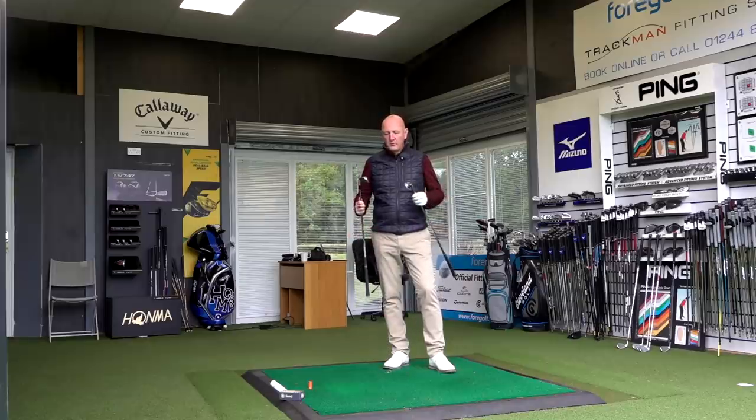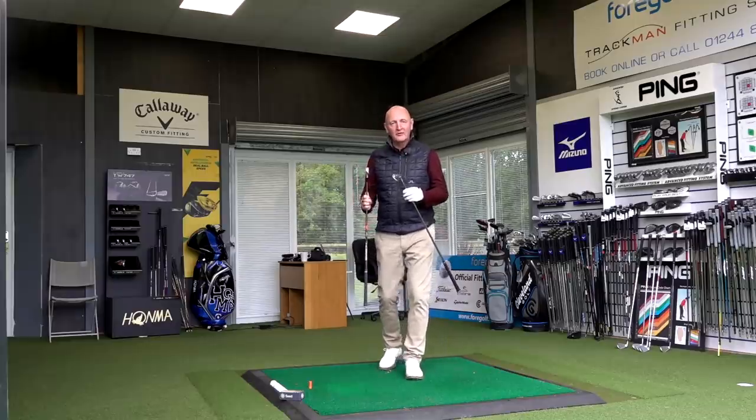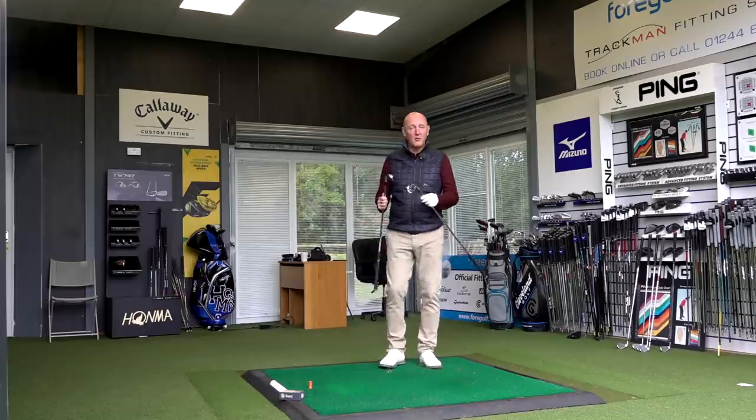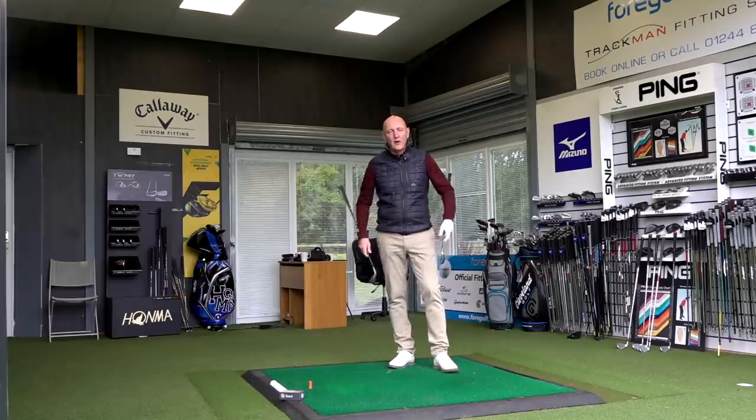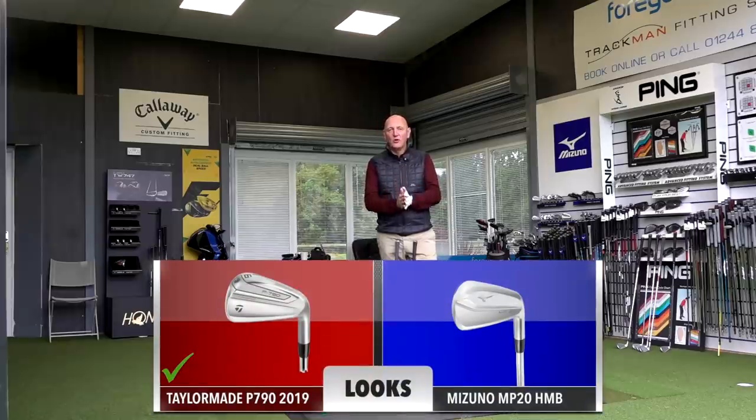In terms of how these clubs look on the shelf, I think they're both stunning. I'd be happy with either of those sitting at the top of my golf bag — they look superb. But it's very much a personal choice. At address, there seems to be visibly less offset on the P790. So first point would go to the P790 on looks at address — P790 gets the first tick in the box for me.